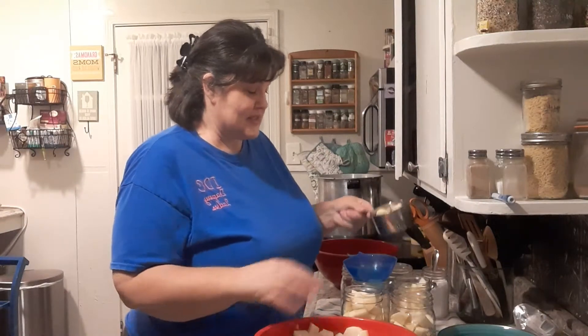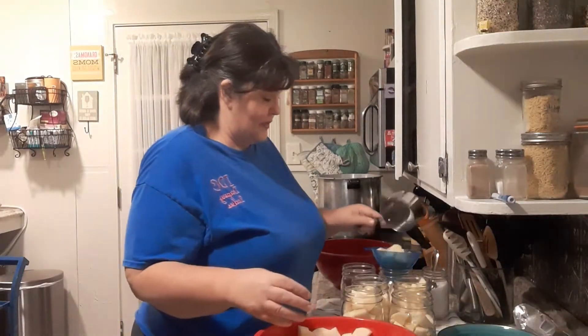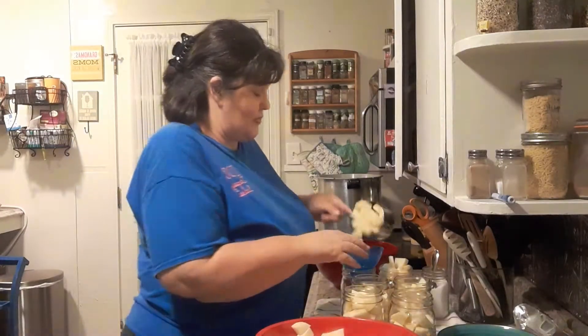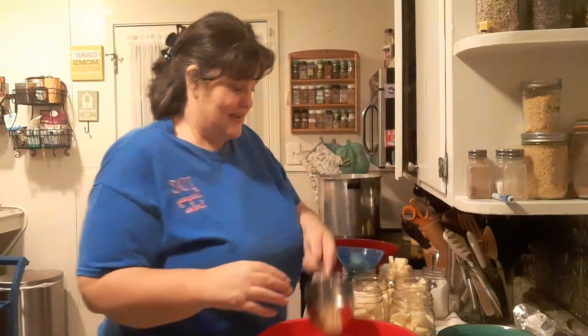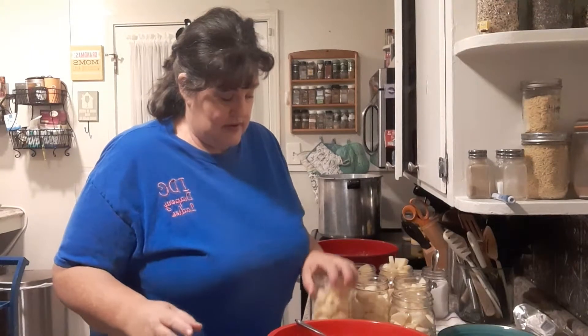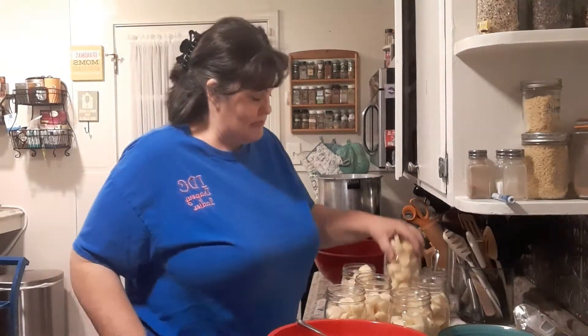You might ask, why can potatoes when you can cook them on the stove pretty quickly? Yes, what you say is true — we can cook them on the stove pretty quickly. You want to pack them down in there a little bit. Make sure your jars are on a couple layers of towel if you're going to tap them. That one's too full, and my hands are clean.